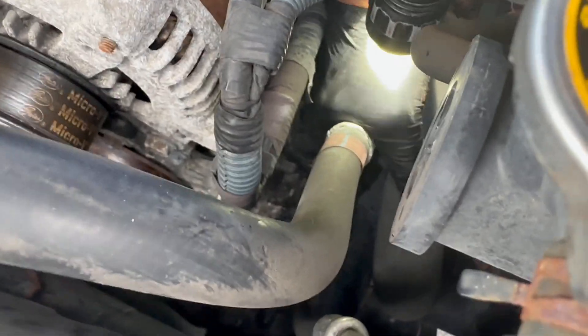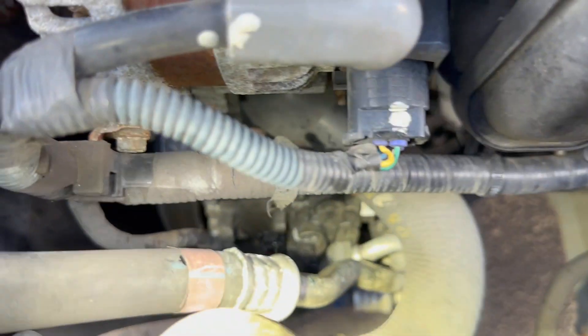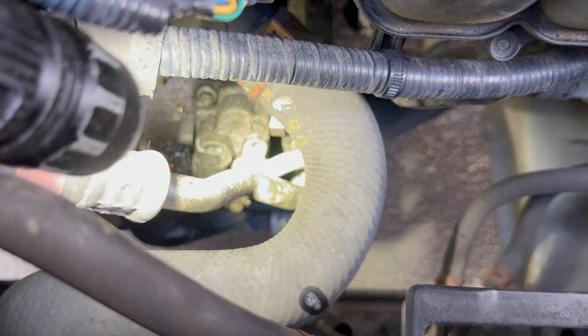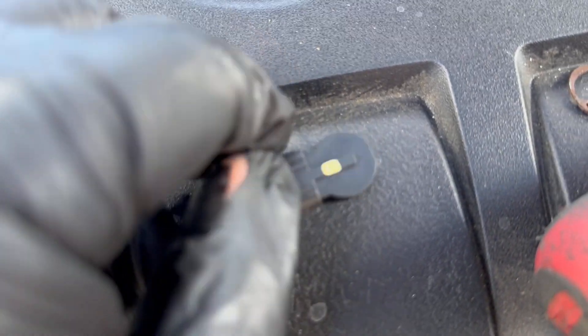The connector is off. Now I just need to remove and unlock it. As you can see, you just unlock it off. Now I can put the new sensor in. Here's the new sensor — I got this from Amazon.